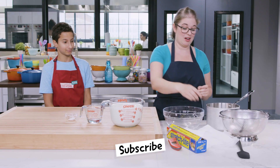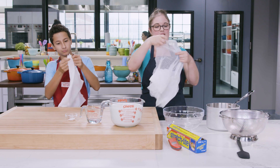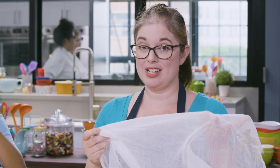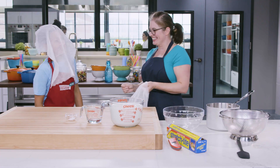First thing we're going to need is cheesecloth. Cheesecloth is a woven cotton fabric with lots of little holes in it. The holes are what allow the liquid to drain away, and what's left behind inside is cheese — and that's why it's called cheesecloth.